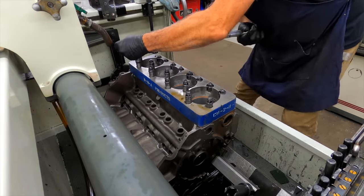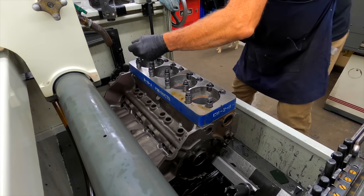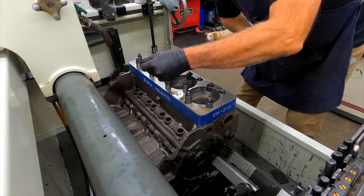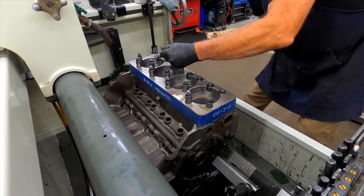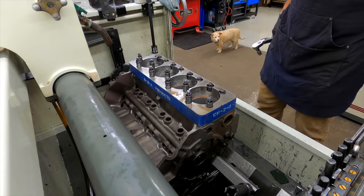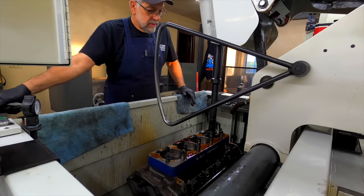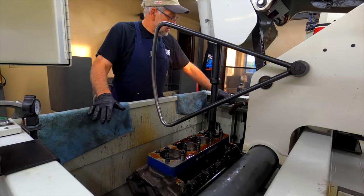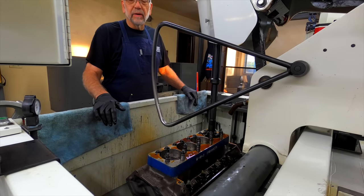The torque pattern we'll be using here is backwards probably from what a lot of people use, but there's a reasoning behind my madness. It puts a little different stress on the block, and it's the same pattern I use whenever I'm putting on a small block Chevy head — seems to work pretty well. Got the hone set up and started on it. I usually do four different grits of stone. I rough it in with a pretty coarse stone, leave roughly four to five thousandths, and start stepping it down from there, finishing with a brush hone.